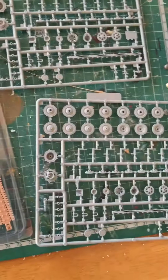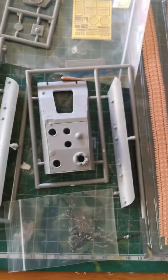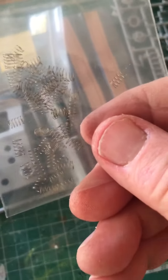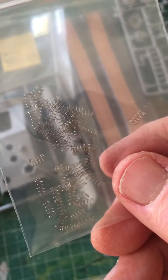Another interesting thing about this particular kit — you get individual suspension mounts. You also get individual springs as well, if you can see those. Very interesting.